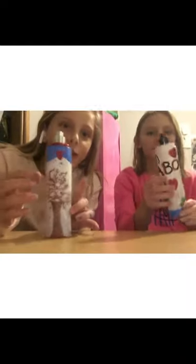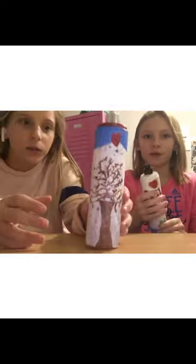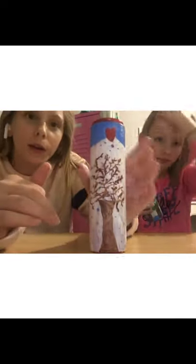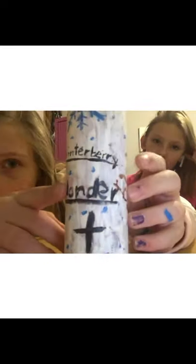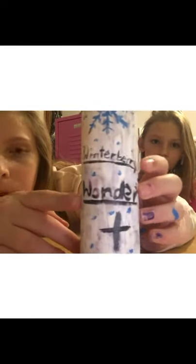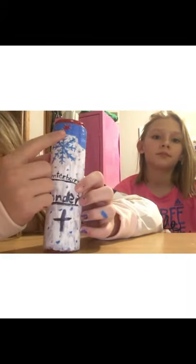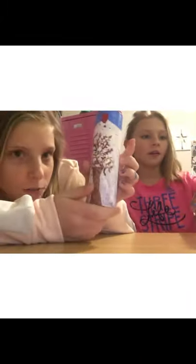Alright guys, here are the finishing touches. Here's my finished product — mine was Winterberry Wonder. I did a tree with berries, then snowflakes with a heart up here, and if you turn it over I put 'Winterberry Wonder' — it's backwards — and a little cross, a snowflake, and a little snowflake up here. You guys are gonna vote at the end in the comments.